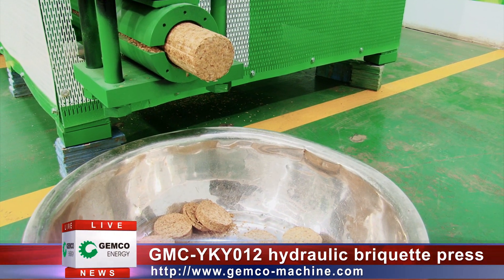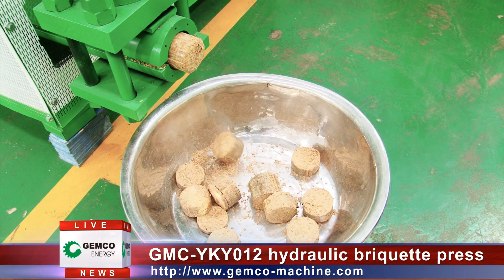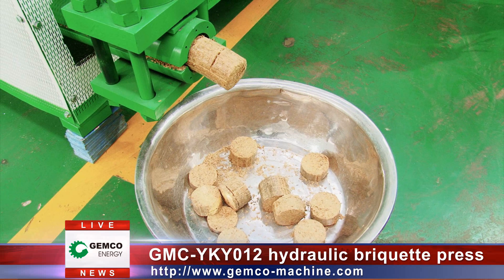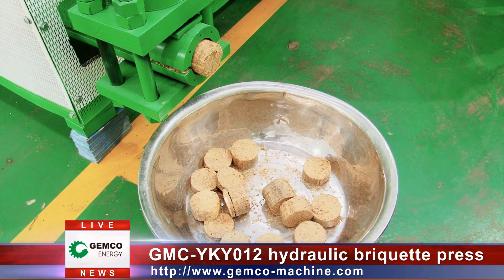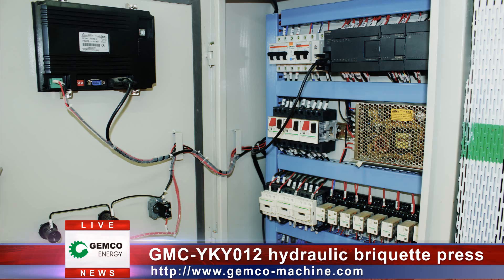Furthermore, a pressure display panel is installed on the hydraulic briquette machine, which can exactly show the working status of the machine — very convenient for the operator to observe and operate. Then comes the electrical control system.